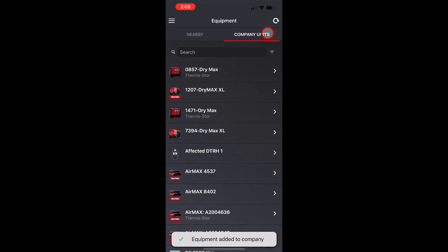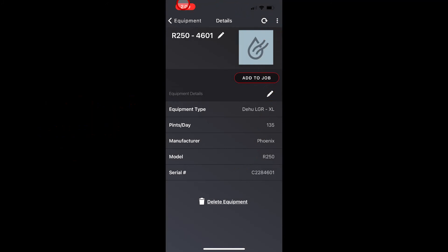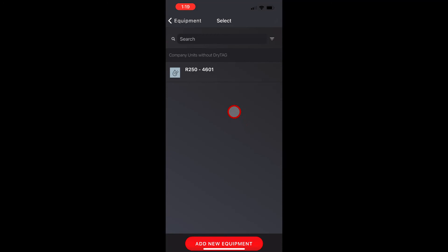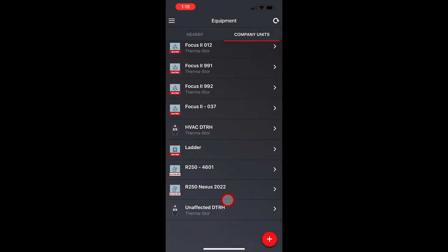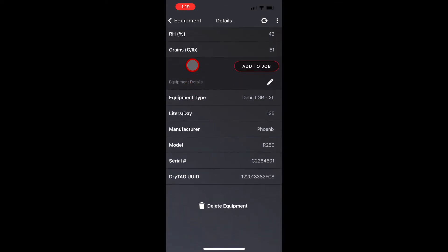Once I've done that, I'm going to find the unit in my company inventory to show you what it looks like. Here's the non-smart unit, and now I'm going to attach the DryTag to it. I'll go back — I've pulled my battery tab and there's my DryTag. So I'm going to add it. There's a non-smart dehumidifier in my inventory — I select it and hit OK. Now going back to my company units, you can see that it now shows the DryTag RH attached, with temperature, relative humidity, and grains. That's how easy it is to set up the DryTag RH as a dehumidifier.